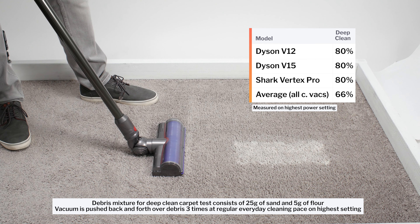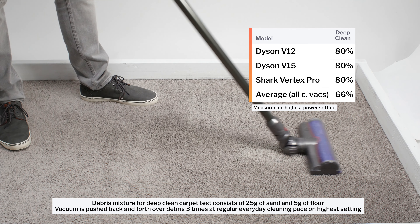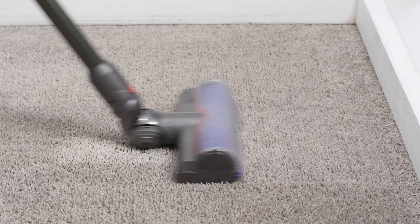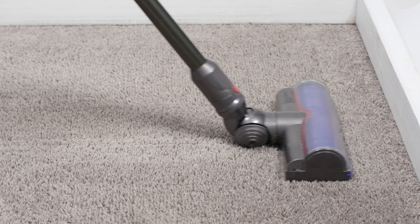To remedy this issue, you can drop down the cleaner head directly over large debris, or you can swap out the vacuum's multi-floor cleaner head with the included soft roller cleaner head. With the soft roller head equipped, the V12 gets excellent pickup of fine and large debris on hard floors.